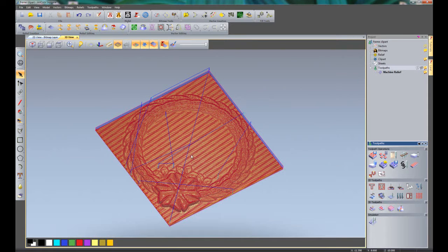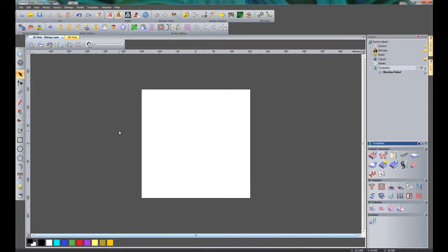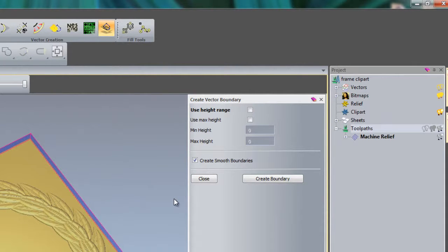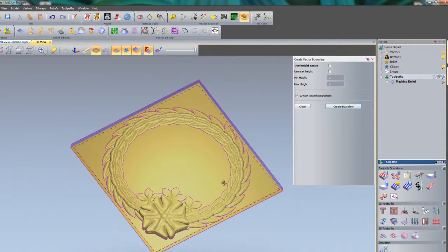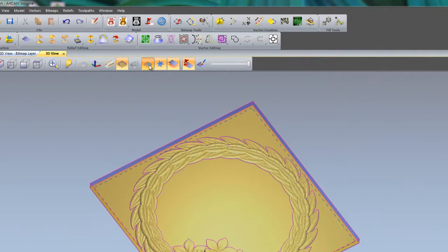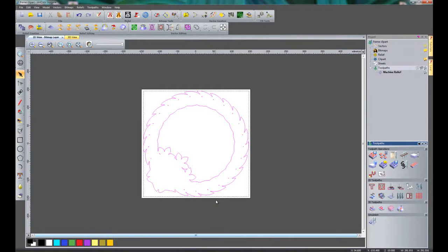I am going to toggle off the toolpath visibility by selecting the light bulbs. Now I need to create an outside edge because I want to cut the part out. Going to the 2D view, I have no vectors to do this, so I need to use Create Boundary from Relief — this will automatically create vectors around the boundary of the relief. Click Create Boundary and you can see it has created a boundary all the way around the relief. If that is not showing, click here to toggle the vector visibility. You can always check by going back to the 2D view.